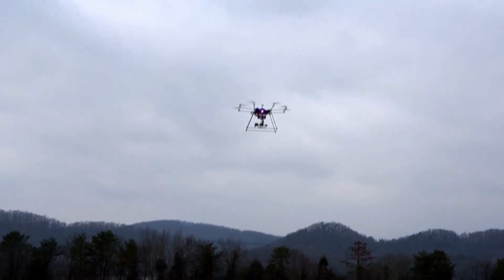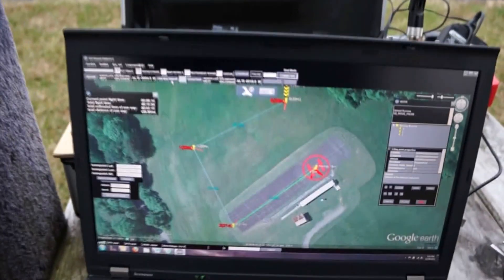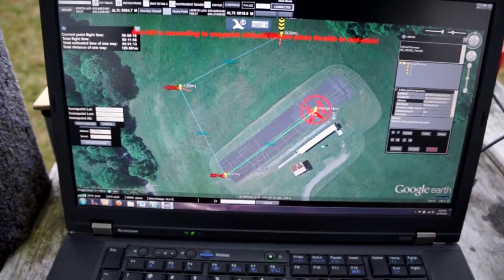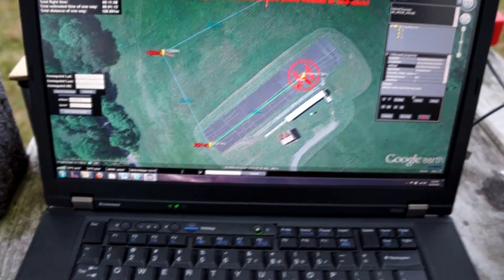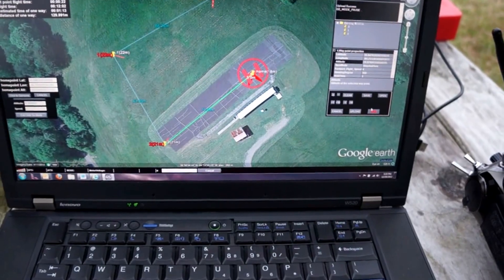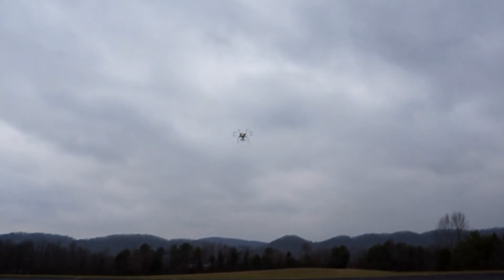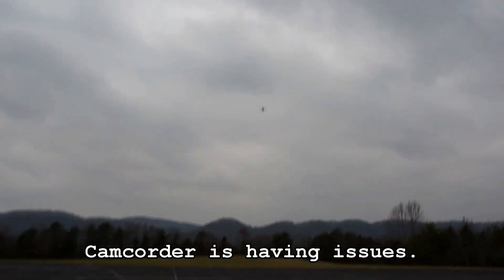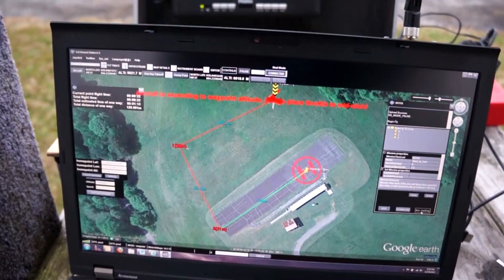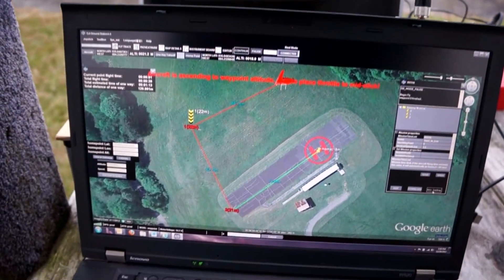Happiness. Now I'm going to click on go. And the octocopter is at waypoint one. The octocopter is now at waypoint one and it is turning toward waypoint two.